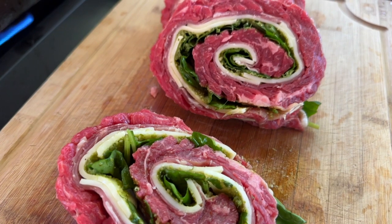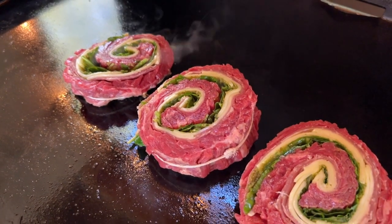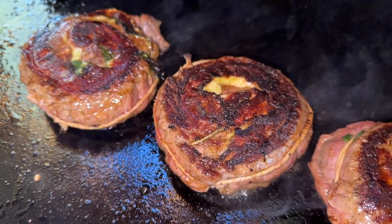Once again welcome back everyone. We really appreciate your support and if you're not following us here yet consider doing so by hitting that button down there. Now this recipe is going to be a little different from traditional pinwheels. We're going to be doing these out on a flat top to get some beautiful and delicious caramelization on the outside.